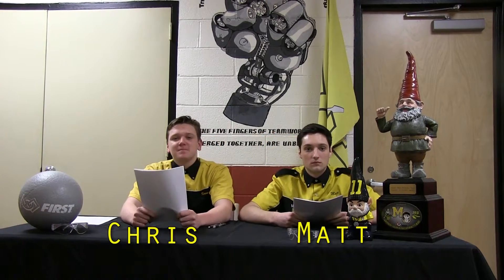Hello and welcome to Morton Minutes. This week we worked on getting this here robot all kitted up and ready to be manufactured.